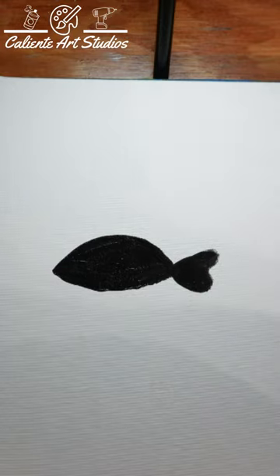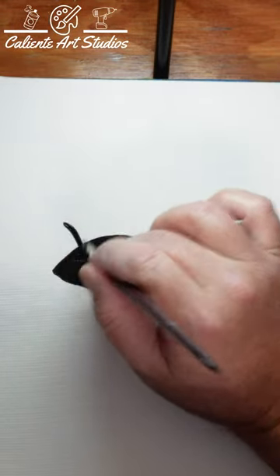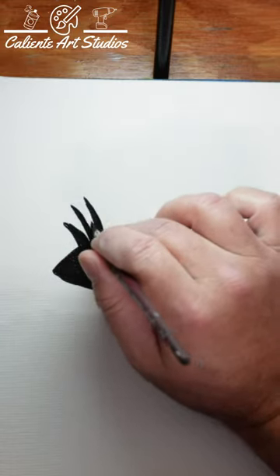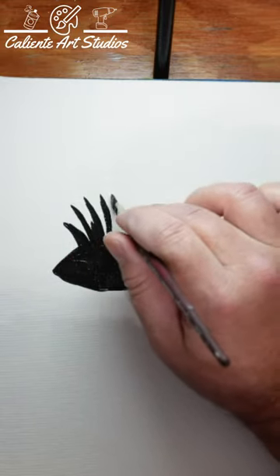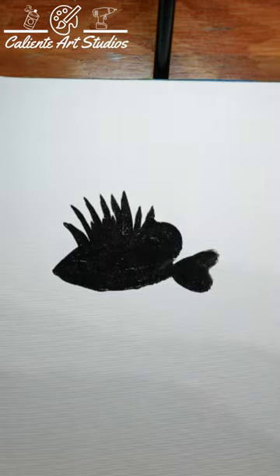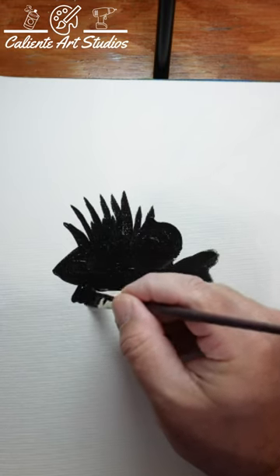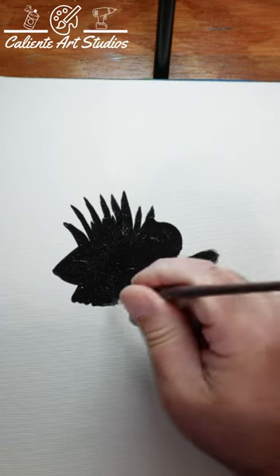That's it, you're done. Okay, seriously — now we just add the details in. The bottom side, we just kind of wave this up and down a little bit to give it some ruffles.